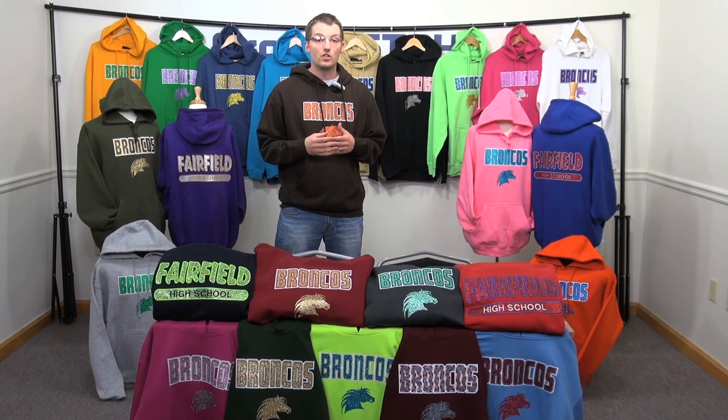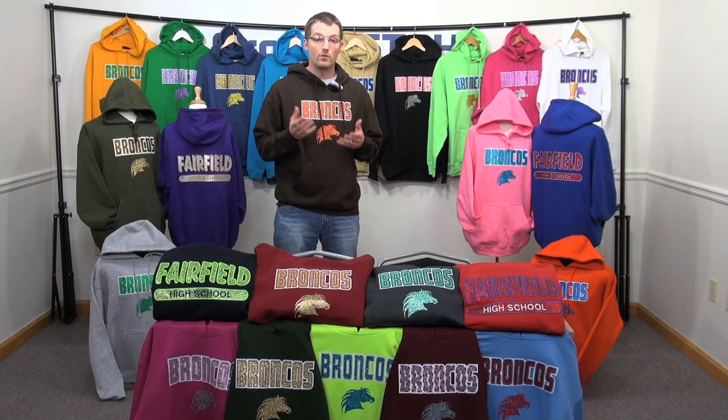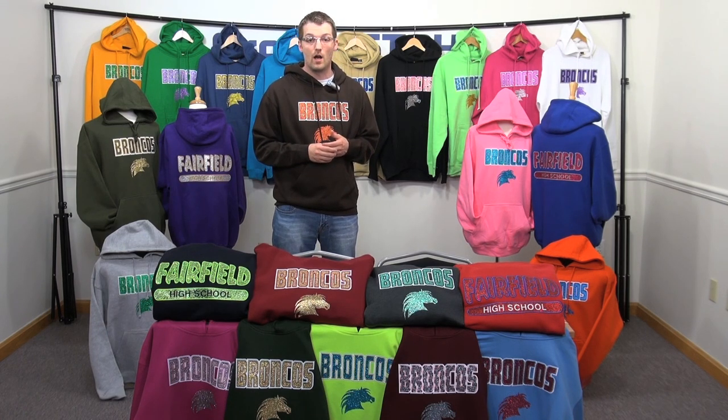We believe strongly in teaching you how to do things, so we'd like to take a few minutes to walk through each of these ways to use Glitter Flake in depth, and we're going to do that by showing you some behind-the-scenes footage at an actual customer's shop.